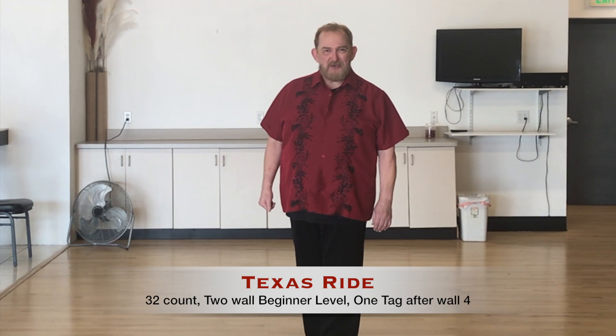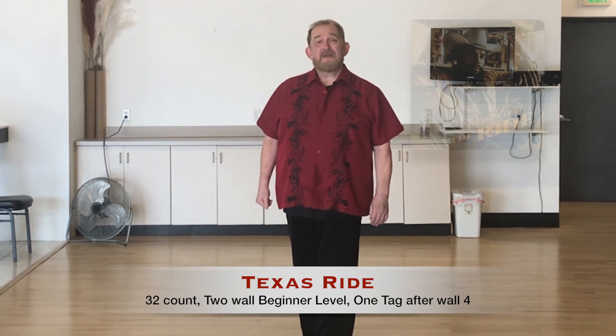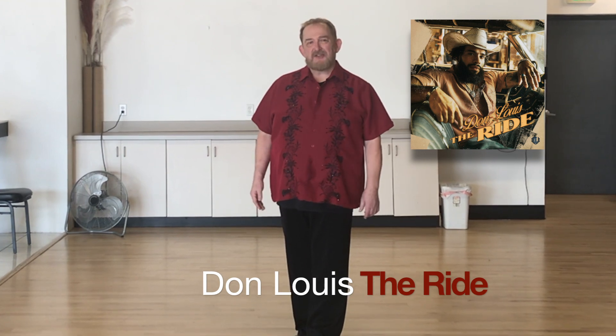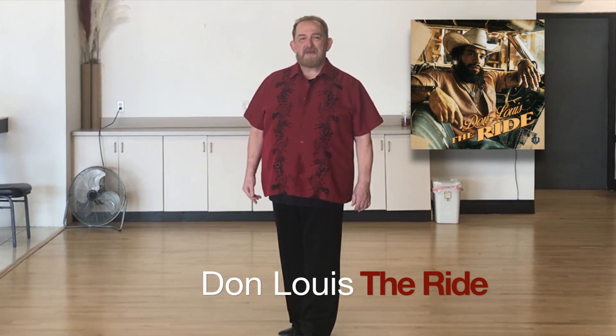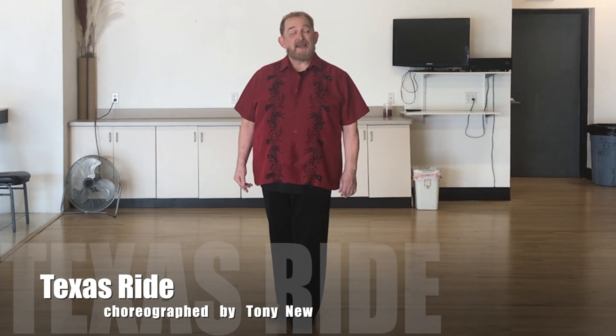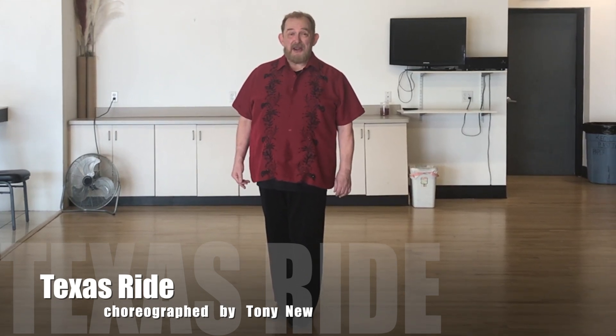This video is for a line dance I created called Texas Ride. It is done to a piece of music called The Ride by an up-and-coming artist named Don Lewis. I invite you to check out his website and listen to his music. He hasn't made it to the top 40 yet, but I have no doubt that you'll be hearing his music and his name on radios everywhere soon.